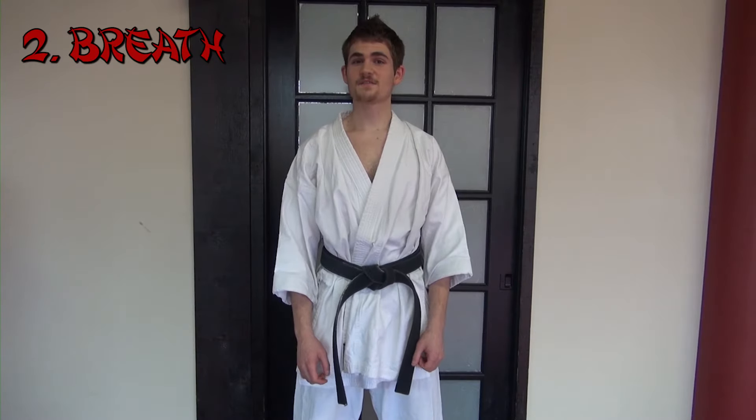Number two: breath. You want to start and finish your technique with the breath. The faster you breathe, the faster you move. For example, you touch a hot stove and the first thing that goes is your breath, not your body. So you want to take that reaction and apply it to an entire technique.